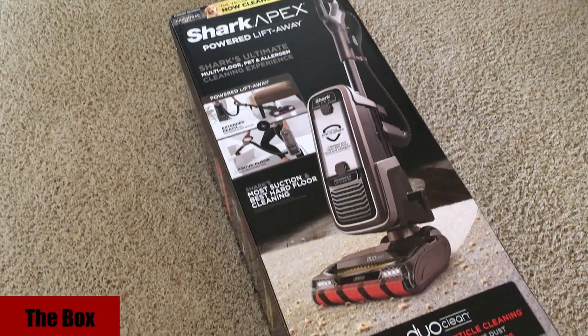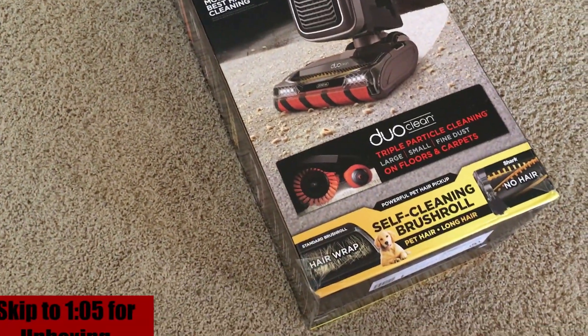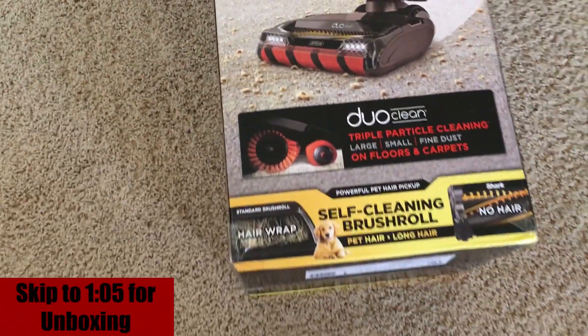Before we unbox the vacuum, we're going to be looking over the box and its information. Skip to the timestamp in the corner if you want to see the unboxing first.